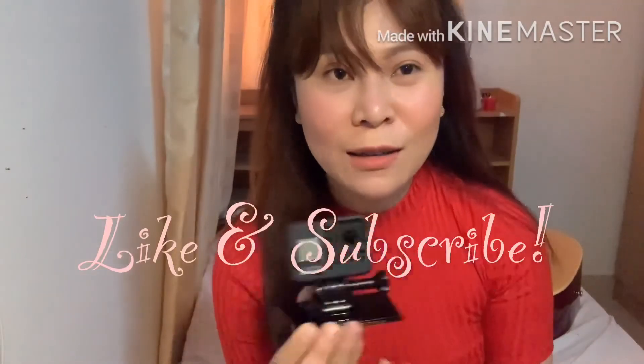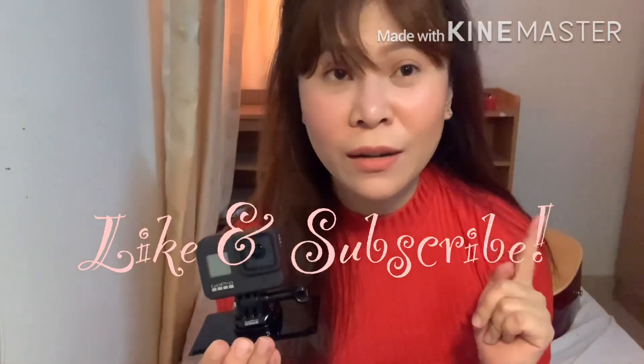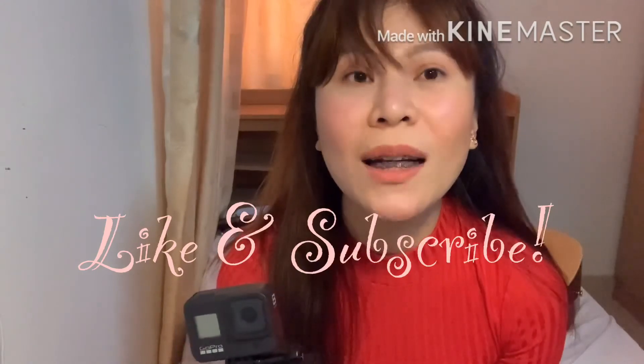Super worth it niya po talaga. Hindi po ako nagsisisi kung bakit ko po siya binili. Ang cute niya, super cute! Tsaka ang gaan niya talaga guys. Para sa akin, ito po yung pinaka-the-best na action camera. First time ko po talaga bumili ng action camera — ito po yung first time in my life na binili ko itong GoPro Hero 8 Black. I hope nagustuhan niyo po yung unboxing ko sa this product — the new GoPro Hero 8 Plus 14-in-1 accessories. Don't forget to like and subscribe, and click the notification bell for video updates. Thank you! Love, love. Bye!